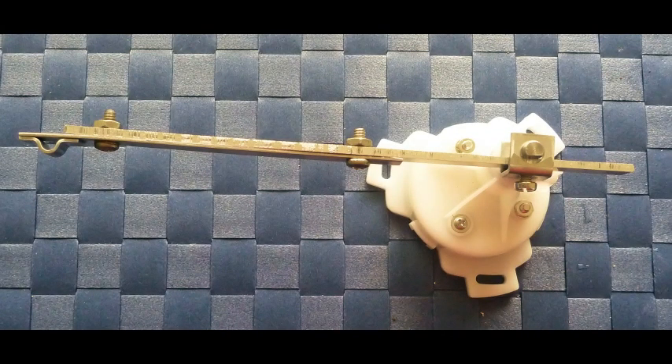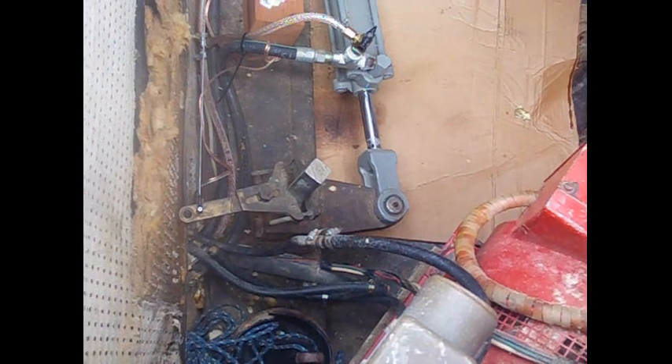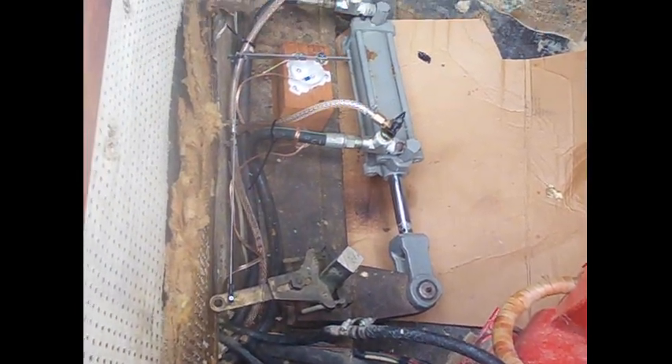The rudder feedback sensor is simply a variable resistor or potentiometer. Virtually any rudder feedback sensor can be used by changing the resistor values inside the controller.